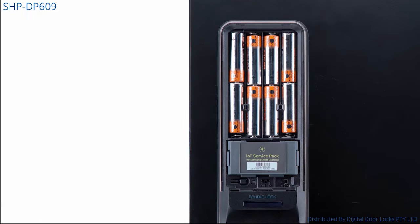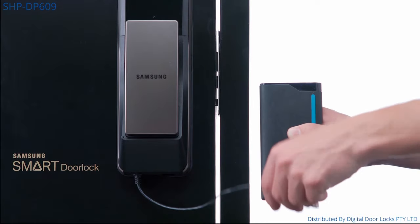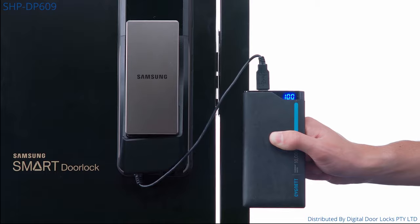A long battery life with an expectancy of 12 months averaging 10 uses a day, and a 30% battery warning. If the batteries do go flat, you can easily power up the lock with a portable battery and a micro USB cable.